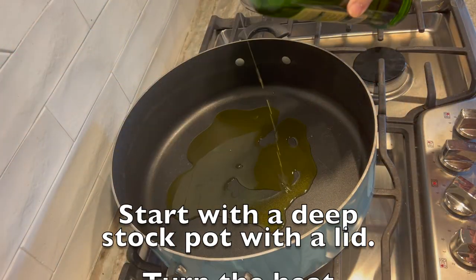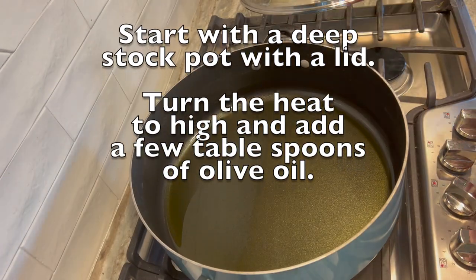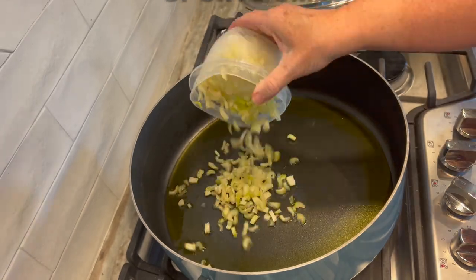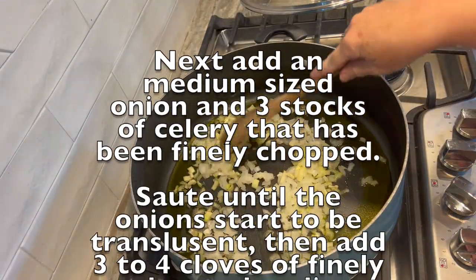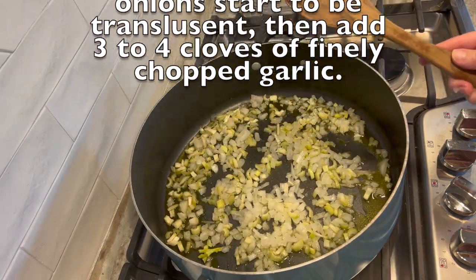First you're going to need a good deep stock pot, to which you will add a few tablespoons of olive oil.